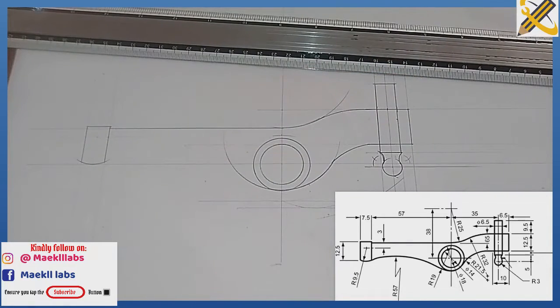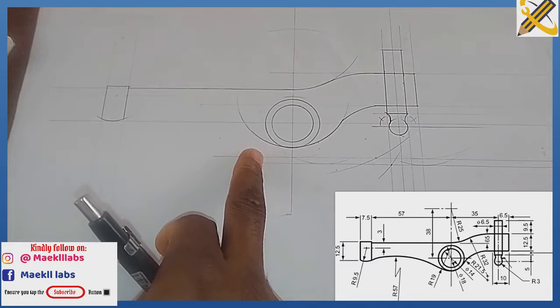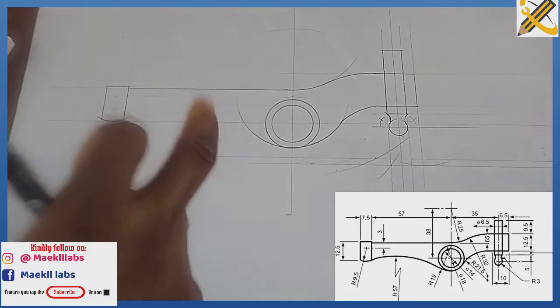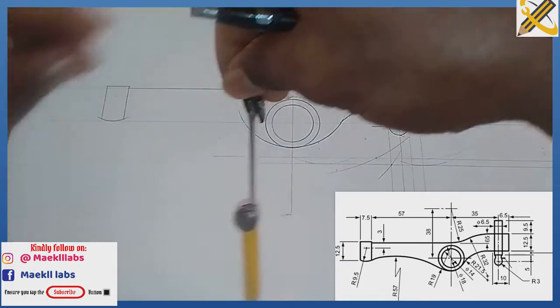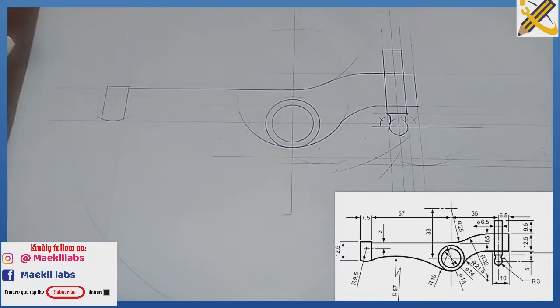That area is settled. The radius of the arc joining this area is radius 114. It is external to arc of radius 38, so 114 plus 38 equals 152. Measuring 152 with my compass, I place it at the center of the arc of radius 38 and draw the arc. Then 114 plus 19 gives 133.